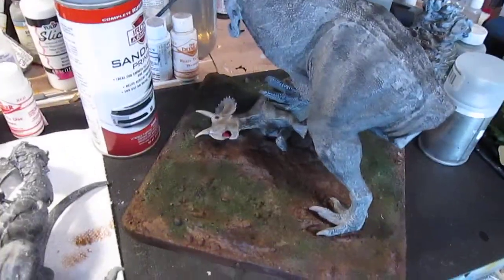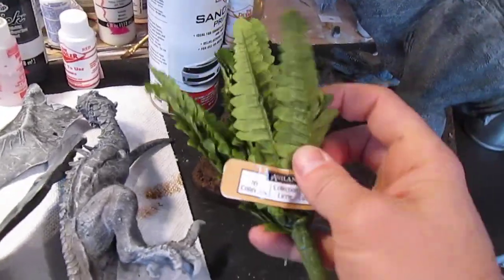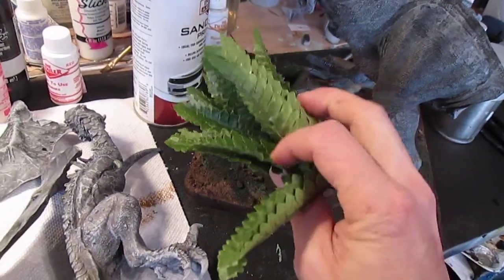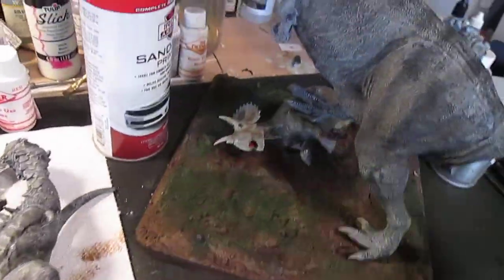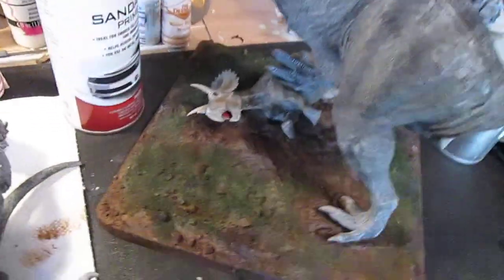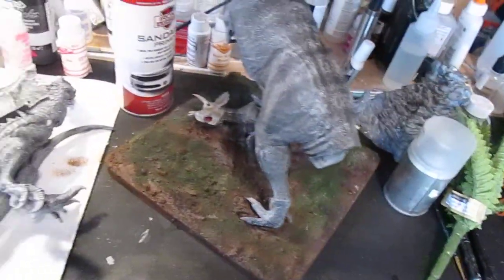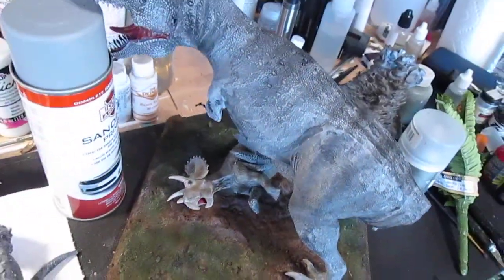I'll put them all in the base, put a dull coat on them, and then I want to add some foliage. I had to go to the craft store — I call it the flower department — and I'm going to cut these up and put them on the base for some prehistoric foliage. If you're ever at Walmart or a craft store, you can find these in the flower section; they have all different kinds for different dioramas, so keep that in mind. I'm going to do some more diorama work, put base coats on the T-Rex and the dragon, call them done, and do a little walk-around video when I'm finished.